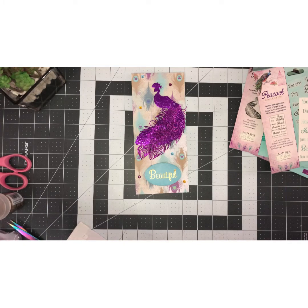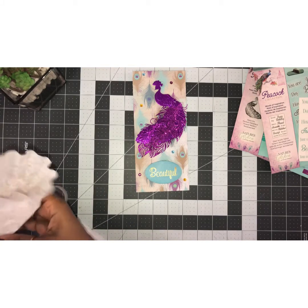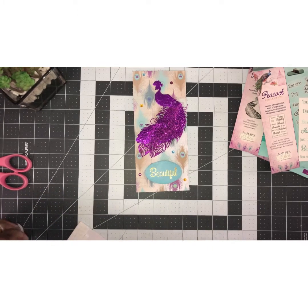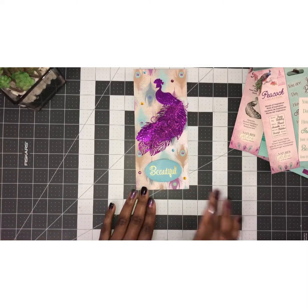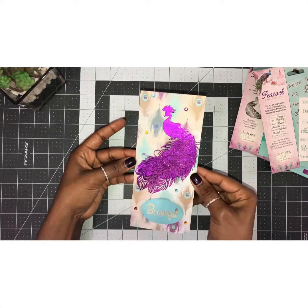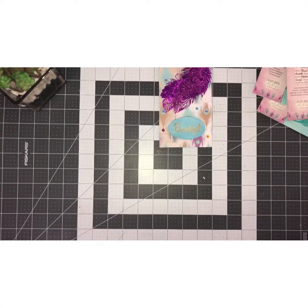There we go! I know I'm kind of late with the peacock video, but we're back — we're in phase three and things are getting way back to normal. I lost a lot of time, however I still try to get as much done as I can. So this is the pretty, beautiful card — and that's the inside.